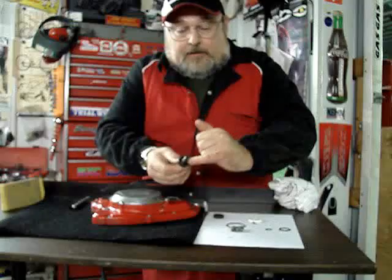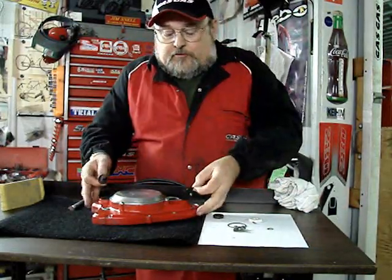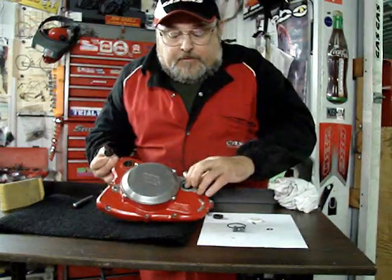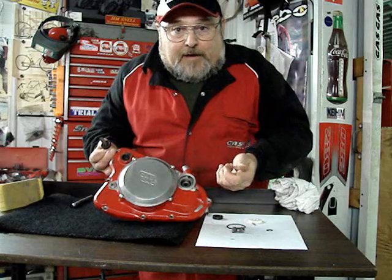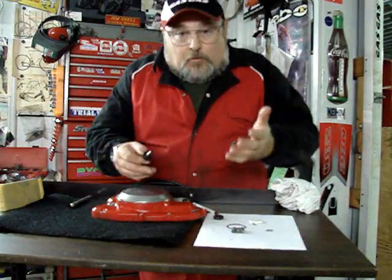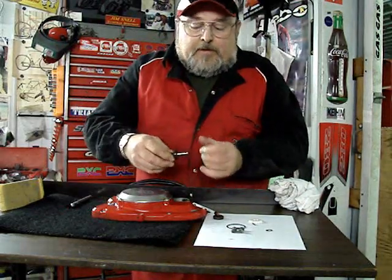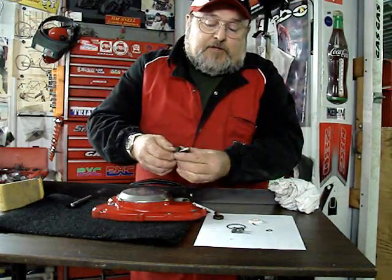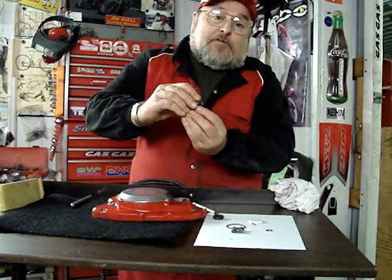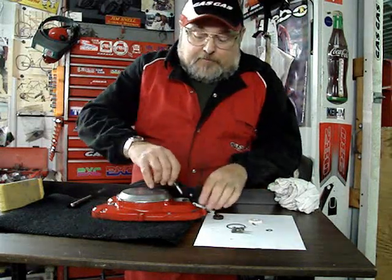That clip is installed. There is a spacer washer that just lays in here on top of this bearing — it goes right in there like that. The purpose of that is to be certain that you do not install this seal too deep, so the seal won't be touching this clip. That spacer ring spaces the seal up enough to allow for the distance of this little clip that's now in the assembly.